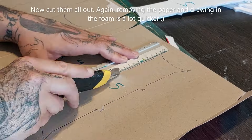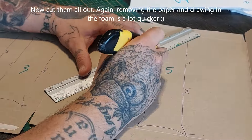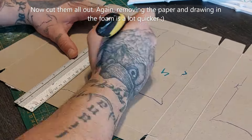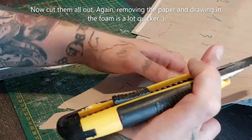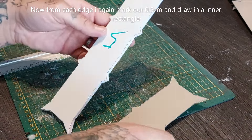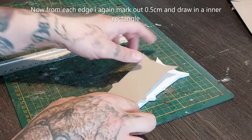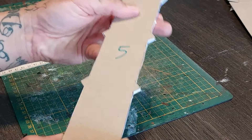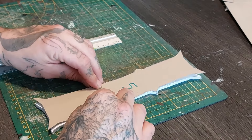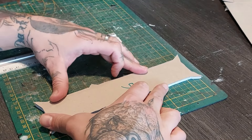Start by cutting out these cardstock walkways. It can be a little tedious, so I always have the TV on in the back watching some true crime, or sometimes YouTube or music — whatever you feel. There we go. Matches nicely.